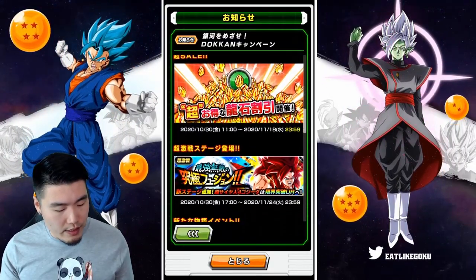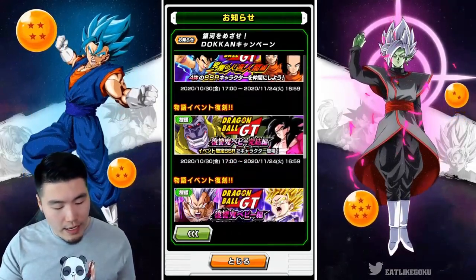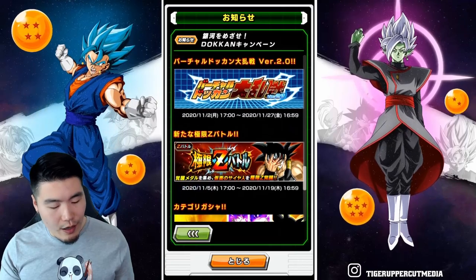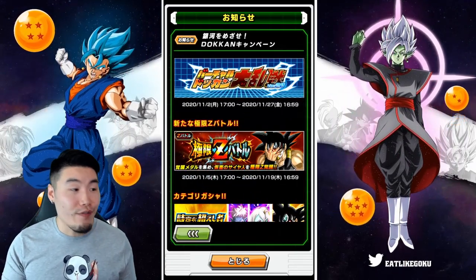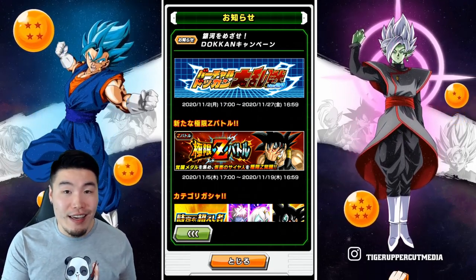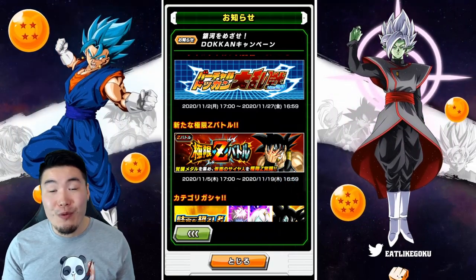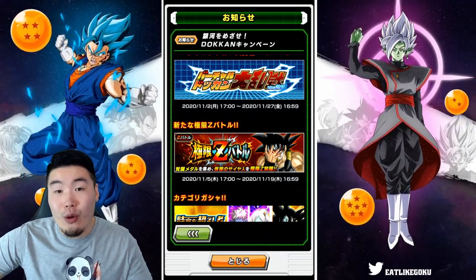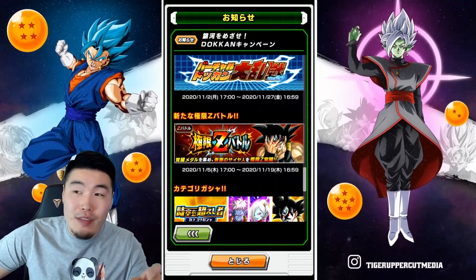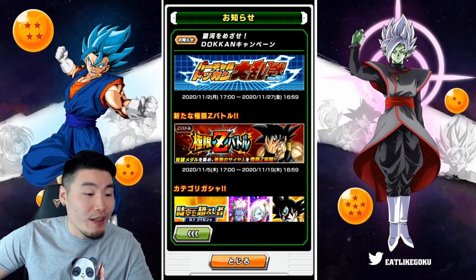Is it the same time as the Gogeta banner? If it's the same time, then it should be in about 12 hours from now. We also have a new Battlefield coming out. Now this one is huge — this is the thing that a lot of people are very excited for, and it is very overdue. I think this should have come out during Saiyan Day in May, but regardless, it's finally here: Masked Saiyan Extreme Z Awakening. Right now we don't have any details about what his EZ will look like, but it is coming out on the 5th, the same day as the Prime Battle LR First Form Frieza Extreme Z Awakening. So a lot of big stuff happening on that day.